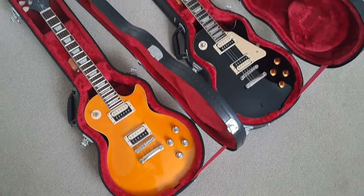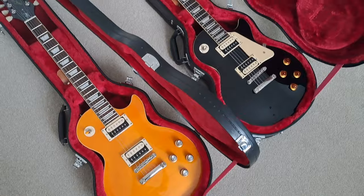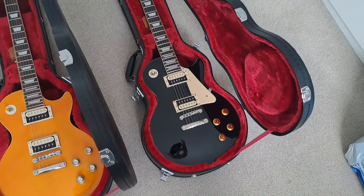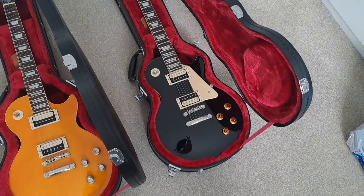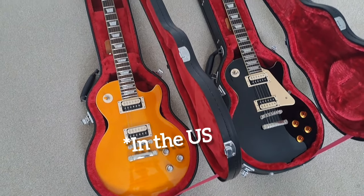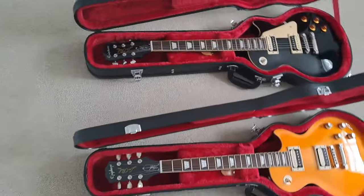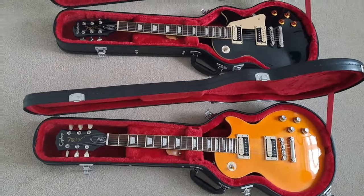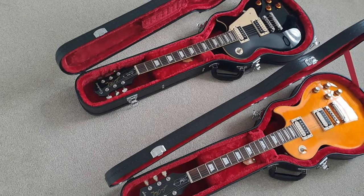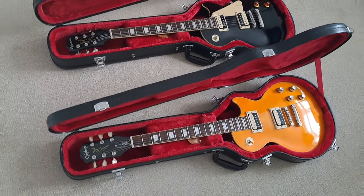Welcome to this quick video comparing my Slash Appetite Burst Les Paul and my Traditional Pro. The Traditional Pro you can't buy new anymore as far as I know — they made four iterations of that guitar. The Slash model you could still buy new; I've seen it on Sweetwater. We'll start at the top and work our way down, because they're very similar in many ways but there are some key differences which could influence your purchase aside from price alone.